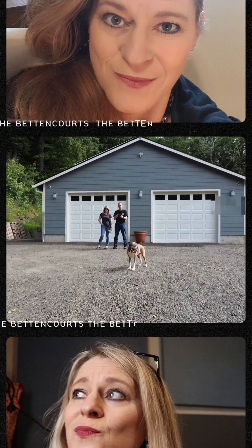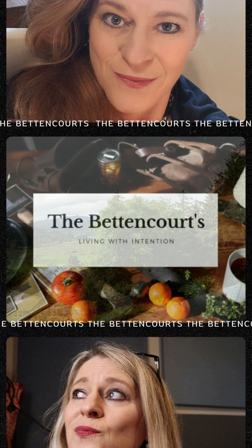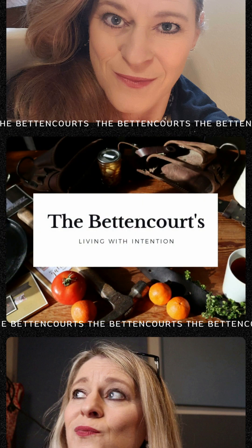I came into the kitchen and there's a present sitting on the counter for me. Want to see what it is? It's over here. This is our journey — welcome to the Bed and Courts Homestead.